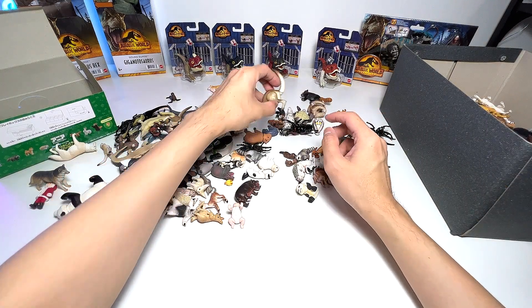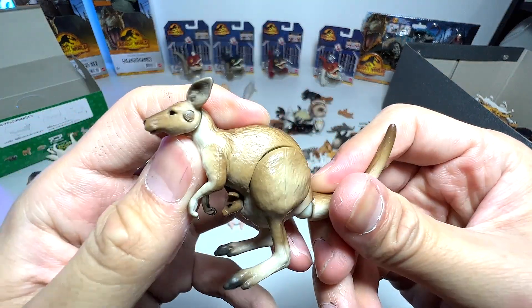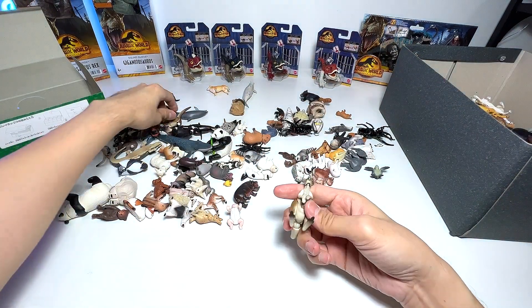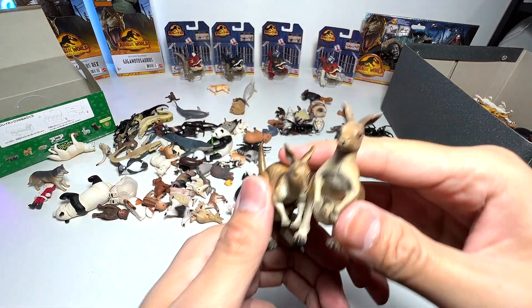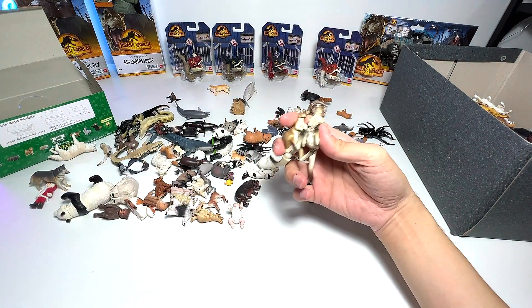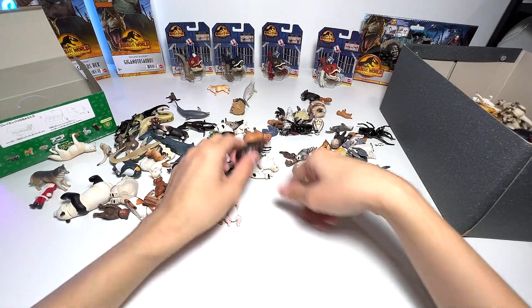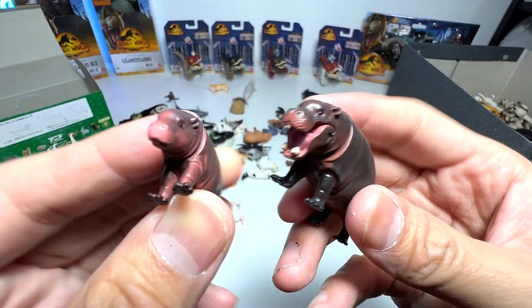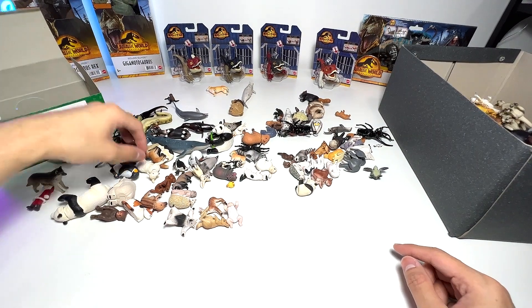Australian animals — kangaroo right here. This kangaroo is pretty cool; you can actually move the tail, the limbs, and also the head. Here is another kangaroo, a beautiful one. We also have a pygmy hippo and its calf — I'll put both into the box of baby animals.